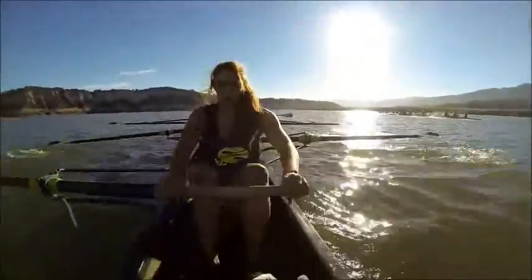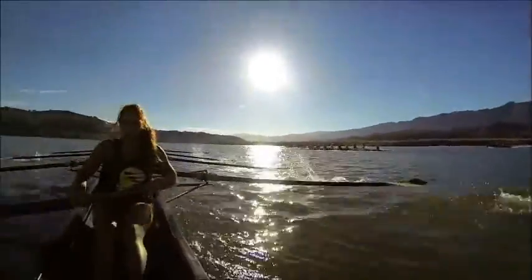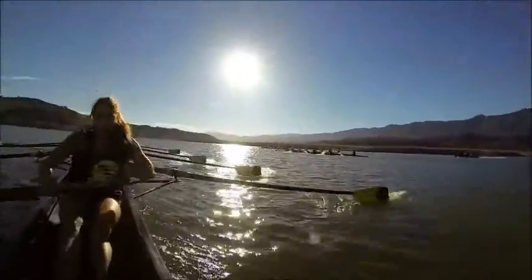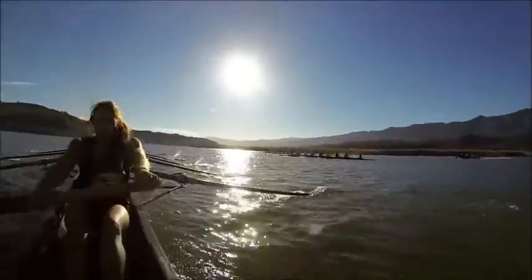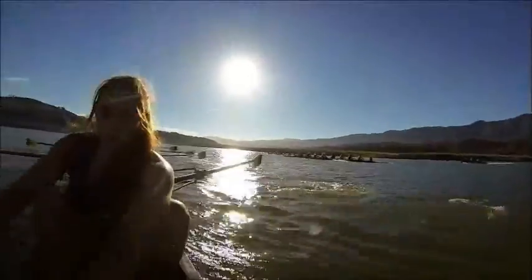Swing. Good. Right here. Push it. 45 seconds in, ladies — 45 seconds in and moving on the fuller quickly now. Good. Swing. That's it. Swing. Jess, you are sitting on dog. I want you to pass it up.